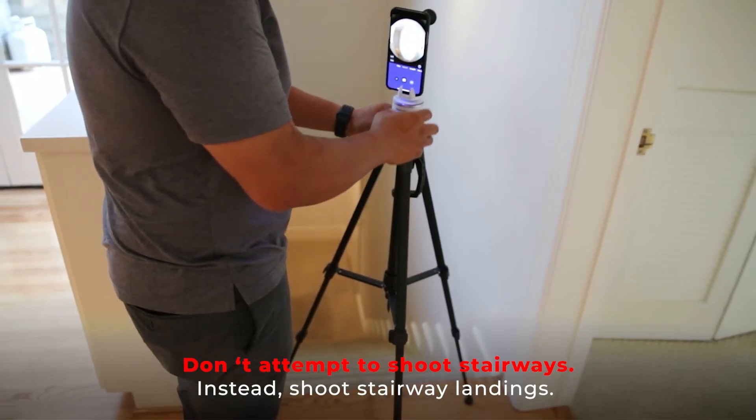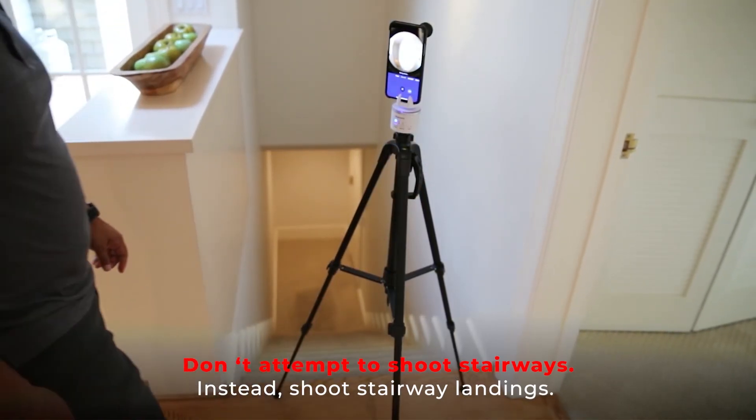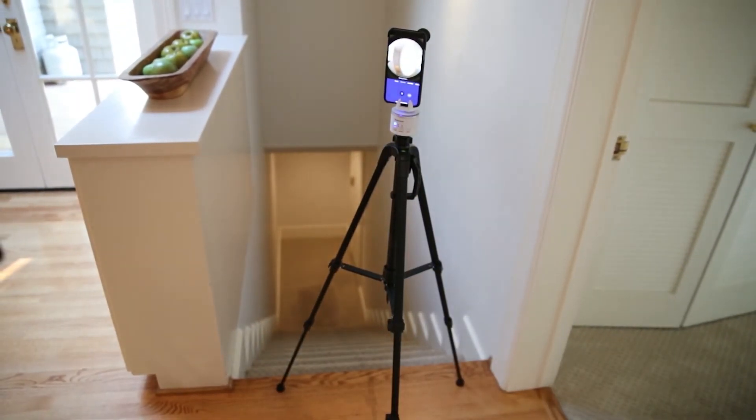Don't shoot on stairways — your tripod won't be level. Instead, shoot stairway landings. Asteroom will connect the floors for you.